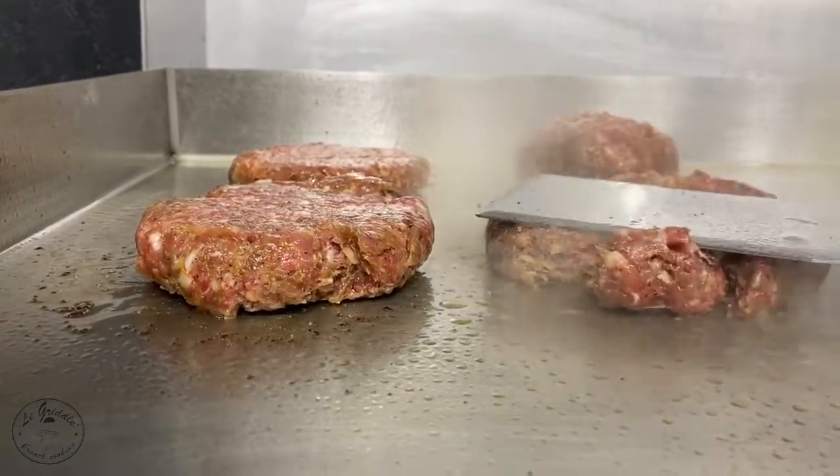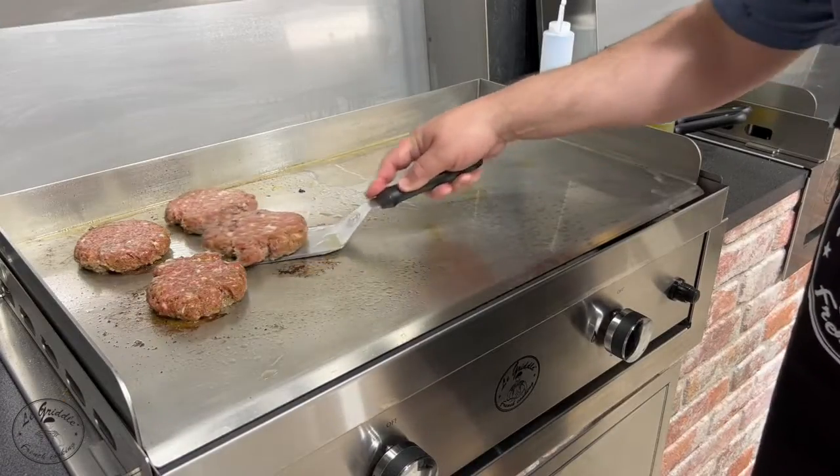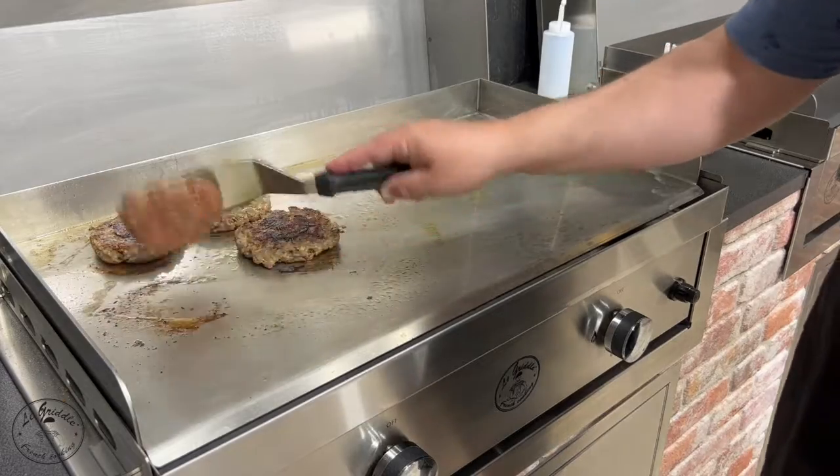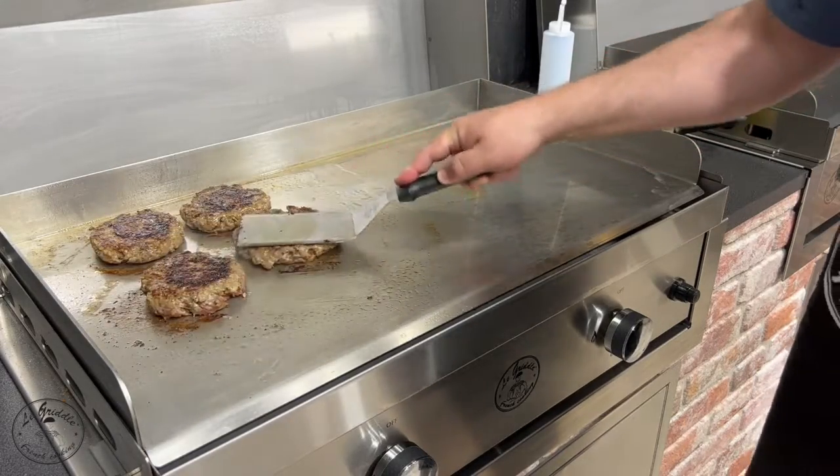We put this. You'll be cooking 45 minutes to get so much, and you will have to do it. Now there are two kinds of things that are up to you. It is so good.